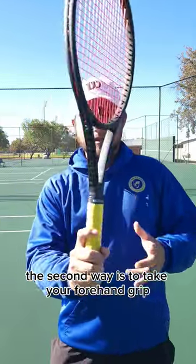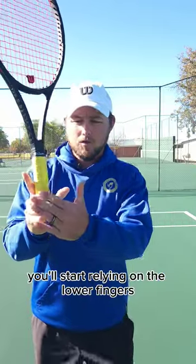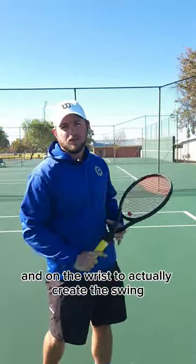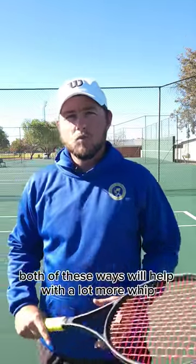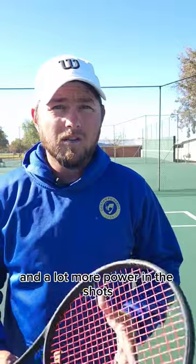The second way is to take your forehand grip and release your index finger and your thumb. You'll start relying on the lower fingers and on the wrist to actually create the swing. Both of these ways will help with a lot more whip and a lot more power in the shots.